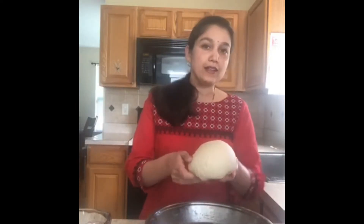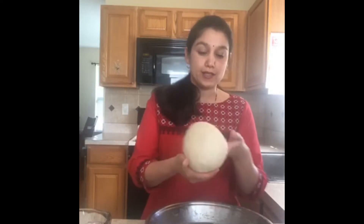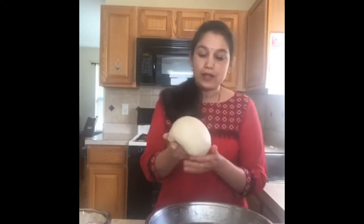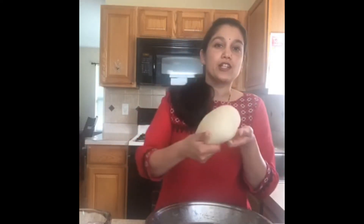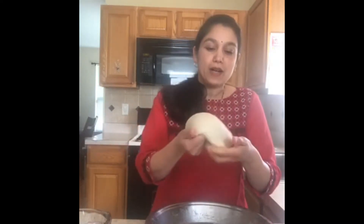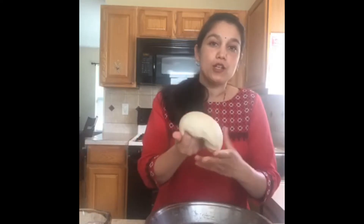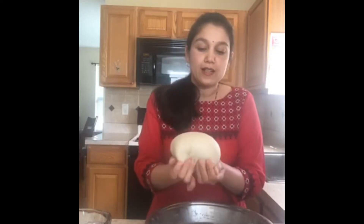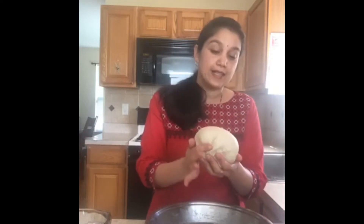Once you are done kneading, watch this one step closely. We are rolling the dough in such a way that we are tucking it down. I am pulling from the top and tucking it under. When you tuck the dough below, you get a nice smooth top, and that is what we are looking for in our next step.